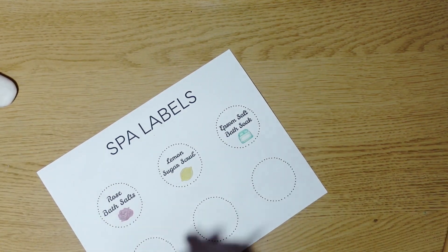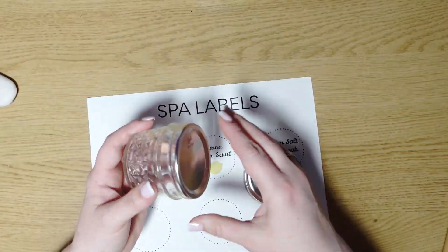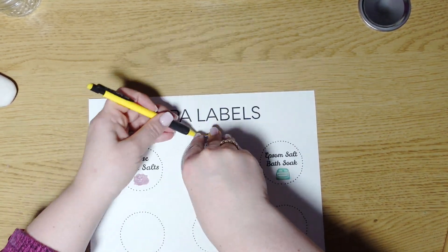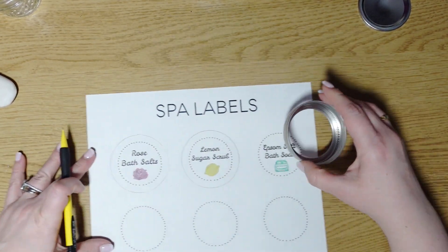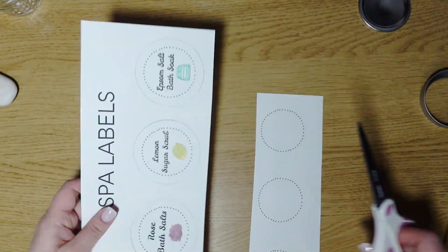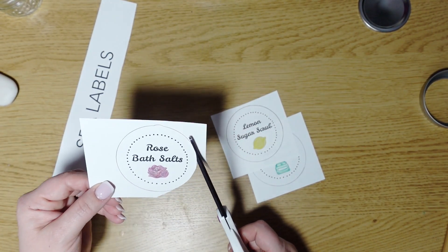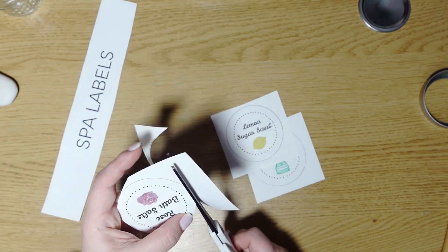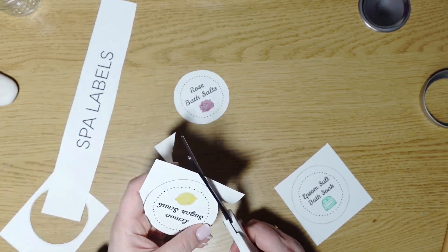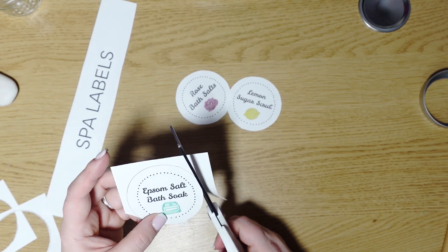If you love these recipes and would like to see more, definitely let me know down below. If you're interested in a free copy of the labels I made, just email me — my email is in the description box below. At the bottom I left three empty circles so you can fill in whatever you're making. Each recipe is for a four ounce jar, and you can always multiply it for larger jars. I used colored pencils to color in the little pictures, then I'm centering the jar lids, tracing them, and cutting them out.